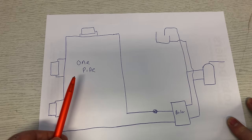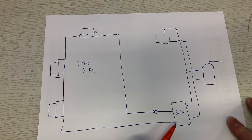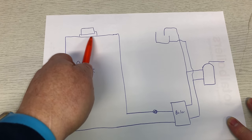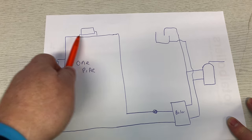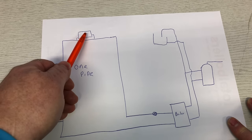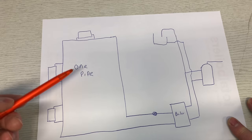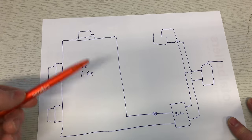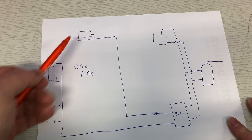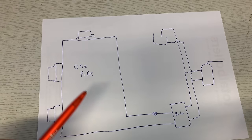If you had a one pipe system connected onto this boiler, you'd have a flow and it would go all the way around the circuit and back to the boiler. Off that pipe there would just be tees, connected underneath, so it would always be one continuous circuit. Obviously these are not going to work as well because they're only going to go into the radiator via gravity. If you want to try and power flush a one pipe system you'd really struggle - it's almost impossible because you can't get the machine to go through the radiators.